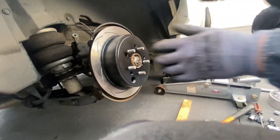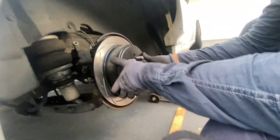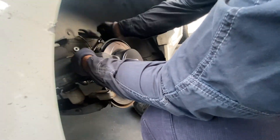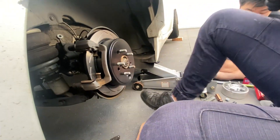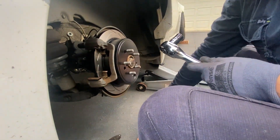Did you guys know you can get multi-stud brake rotors? I didn't! Putting the brake caliper back on is the same as how you took it off - 14mm bolts top and bottom - and then slap the brake pads in.